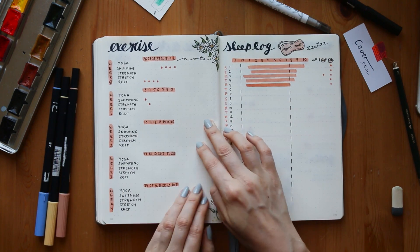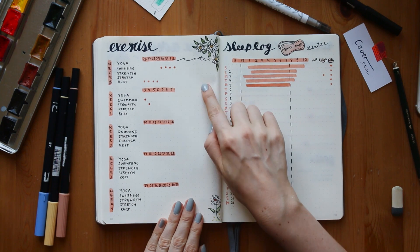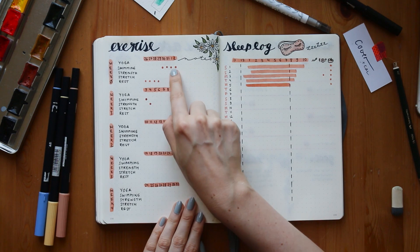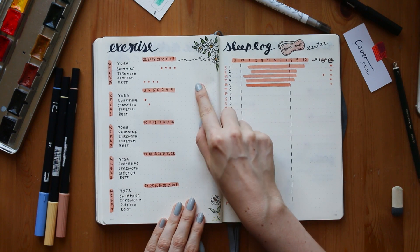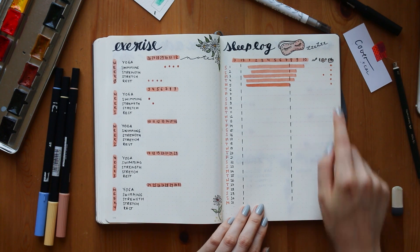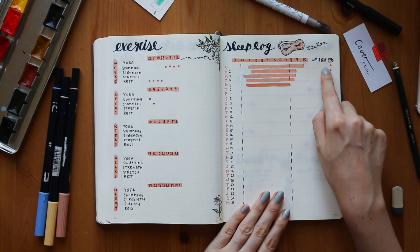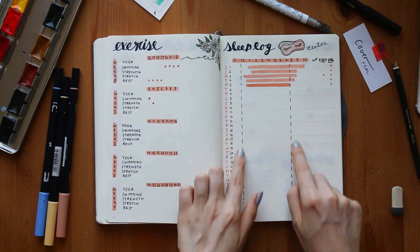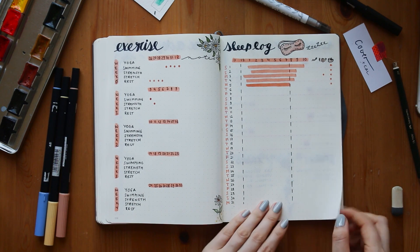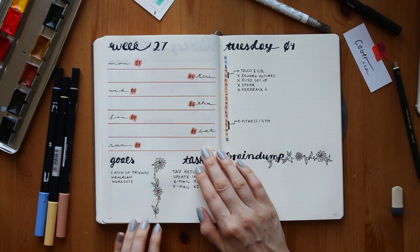The exercise tracker looks a little bit more filled out now — I just added some dots for the sports and workouts I've already done this month. The notes section is just a random section for stuff. Those little icons are for stressy days, for days when I've eaten really late, or when I exercised, because this sometimes influences my sleep a lot.